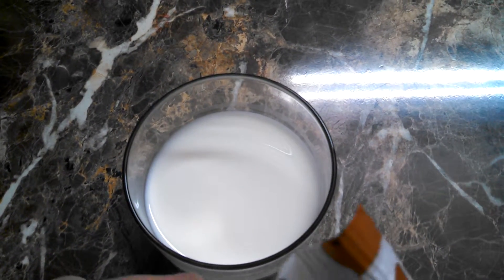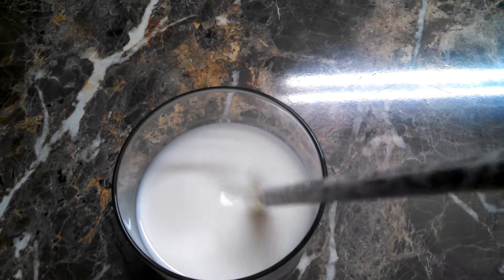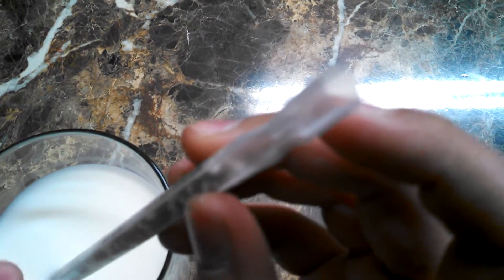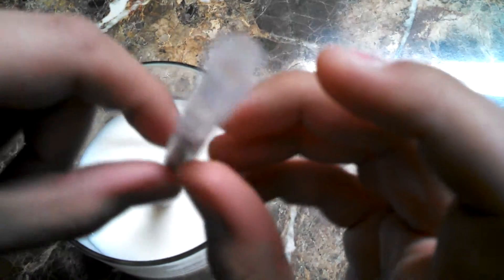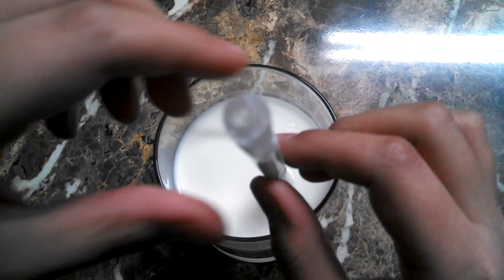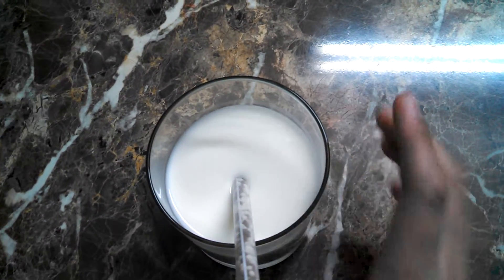It says do not cut the top — like this filter part. These are beads that the milk sucks through, and when you suck the milk through it, it makes the milk taste like cookies and cream. So he's gonna try this.